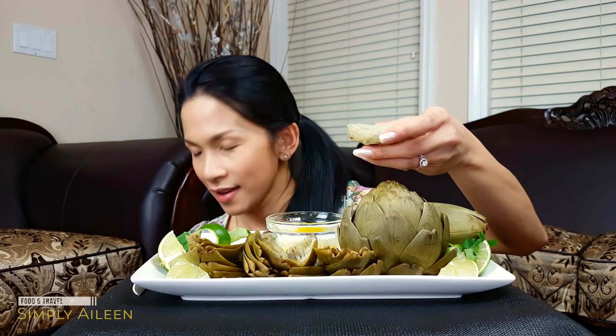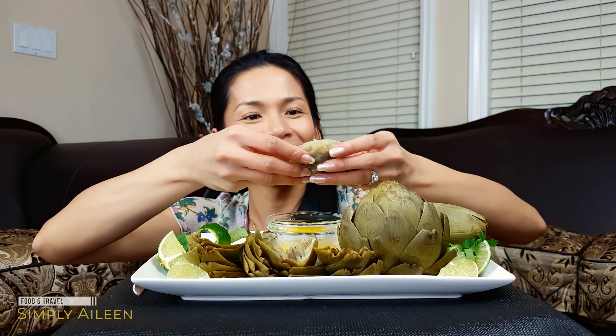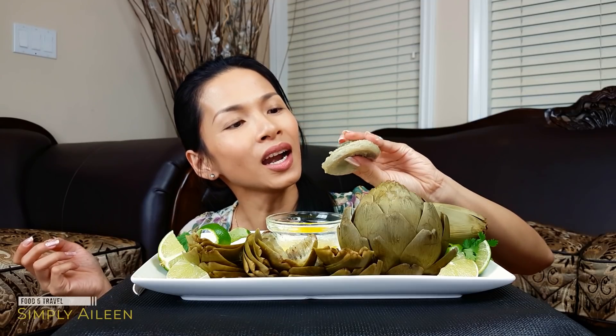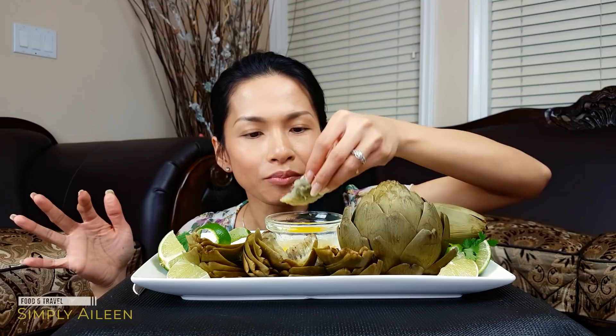And this is the heart of the artichoke — eat your heart out! People say to cut it in small pieces and dip it in butter but I'm just gonna eat it like this. Like eating a very very soft and young chestnut. This is really good for people who like more of a starchy type of food — potatoes, chestnuts.